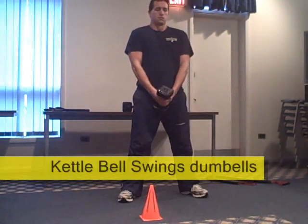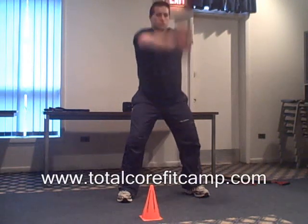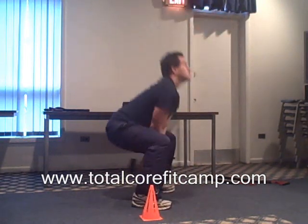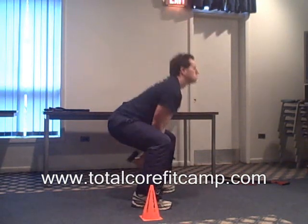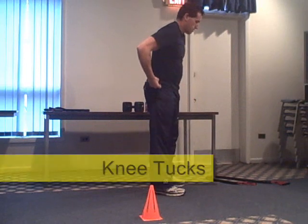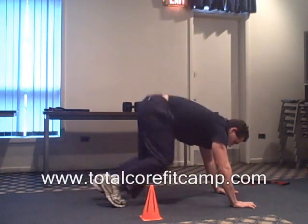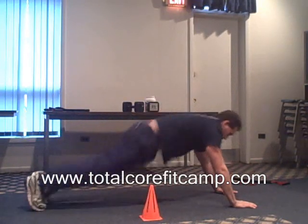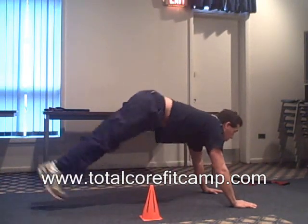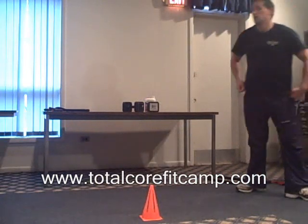Begin next round in three, two, one, go. Go, go. Go, go, go. Five seconds down. Halfway. Five seconds left. Stop. You've completed six rounds.